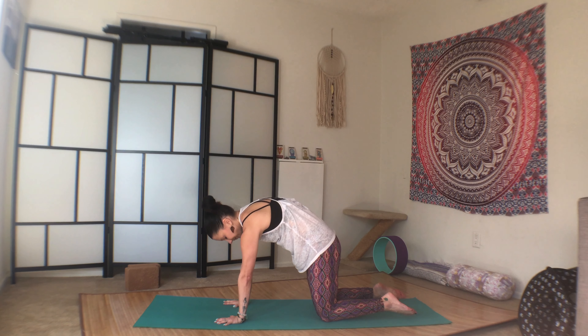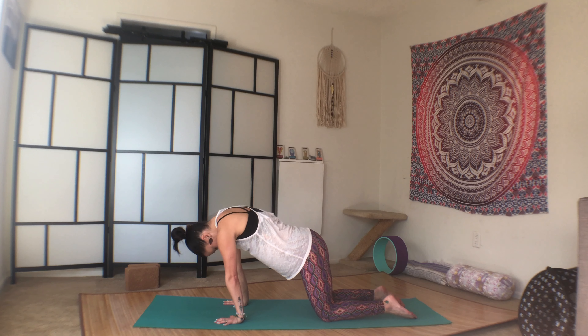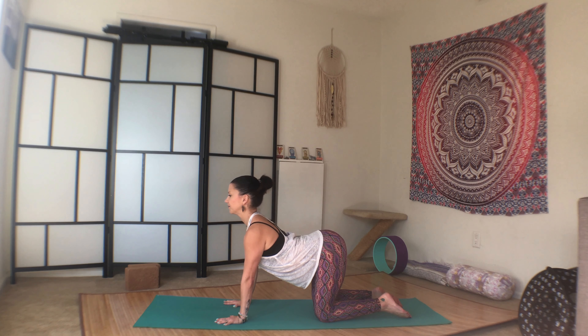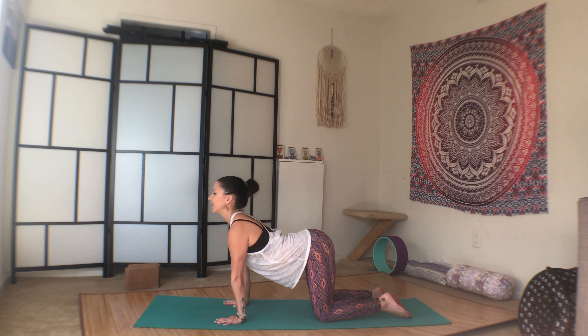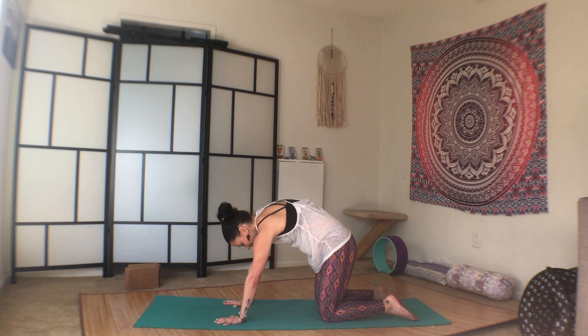So inhale, lift through the heart, and exhale round. Beginning to link the breath with the movement. Beginning to slow down the breath and drop in to this time on your mat.